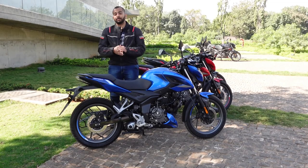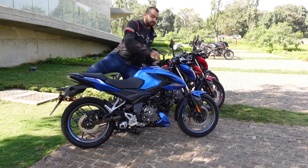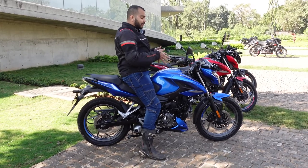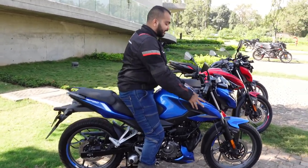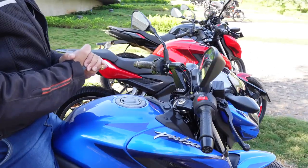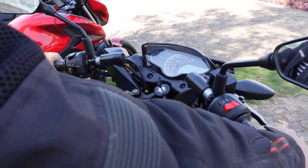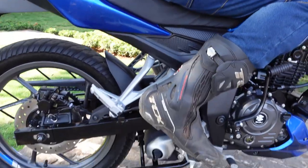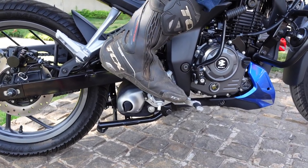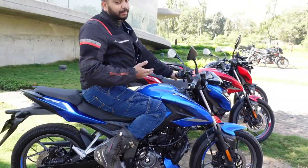Now let me swing a leg and talk about ergonomics. My height is 5 feet 8 inches and I weigh 80kg. Sitting on this bike, it feels compact and tight. The top-down view is great because of the good-looking tank shrouds, which make it feel sporty. The clip-on handlebars add to that sporty feel and you feel like you're riding a premium motorcycle. The footpegs are rear-set but not uncomfortable, and you get nice tank recesses so you can grip the bike when riding hard.